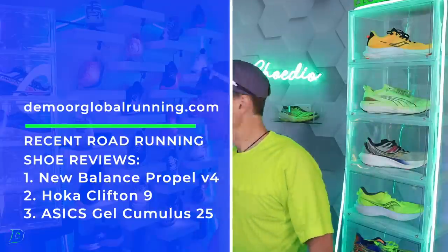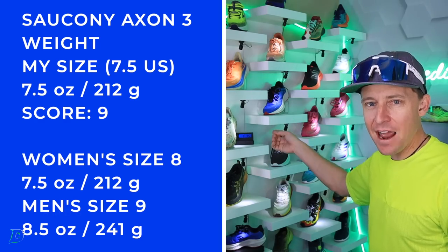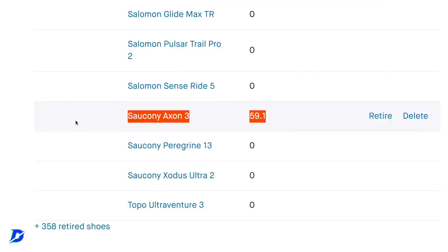Saucony Axon 3 — this is saying 7.5 ounces in my size. What is going on, Saucony? I don't know what's going on.